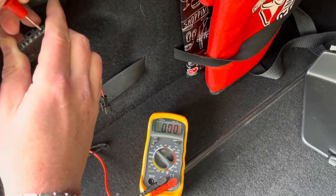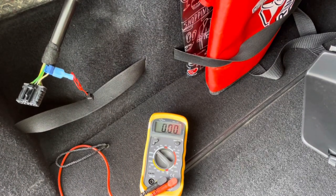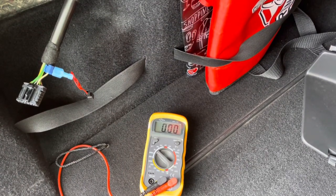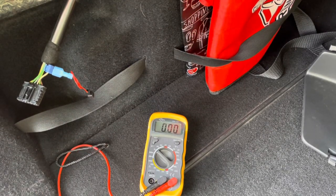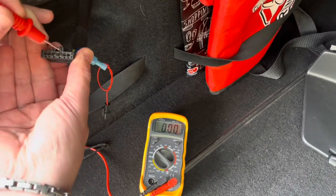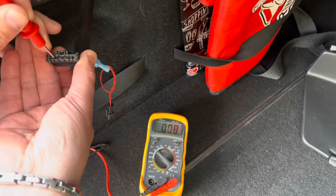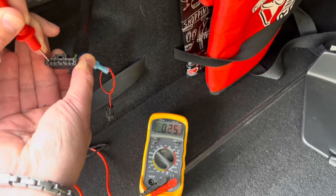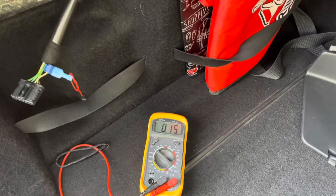It's clearly port number one that has all the power, so port number one is the brake light. We release the brake, then test the normal light. The normal light is on right now — testing port number two. Port number two is the normal tail light.